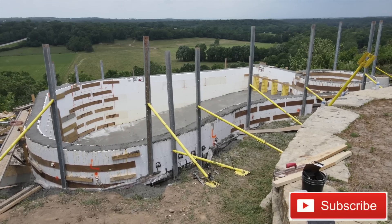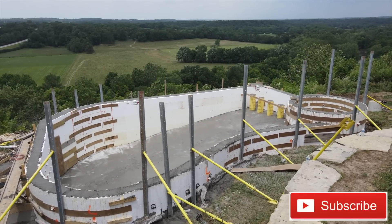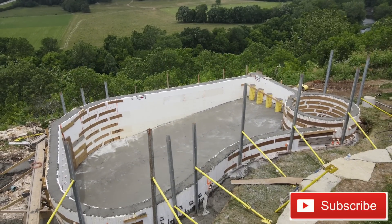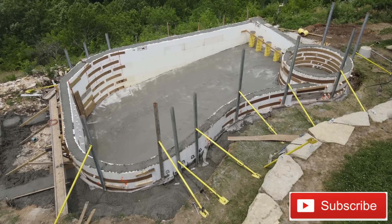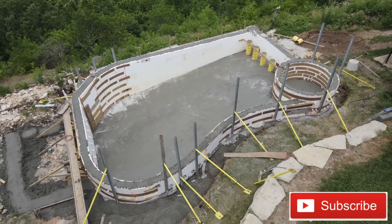Hey everybody, today we're going to watch this pool go from the very beginning to the main monopore of the shell, which we just did yesterday. If you want to watch the rest of the progress to the final fill, don't forget to click subscribe and click the little bell so you get notified when we post more videos.